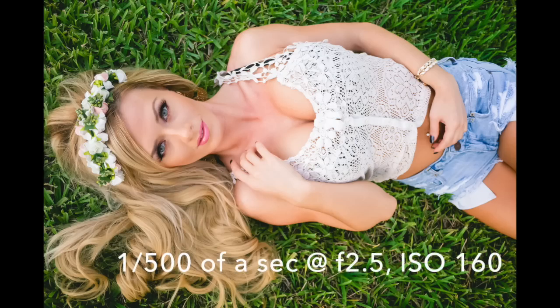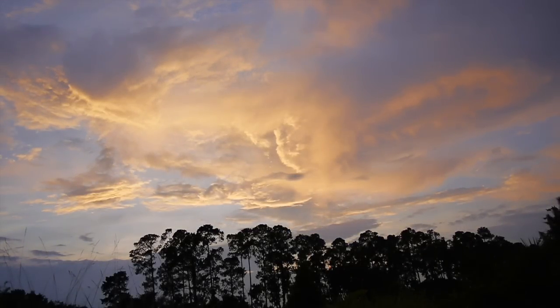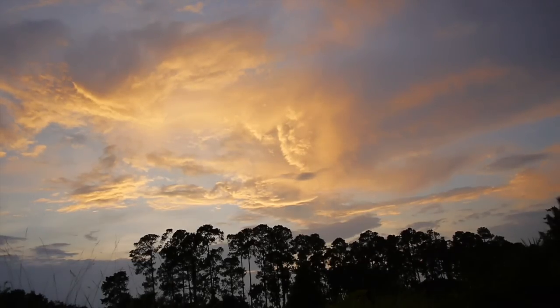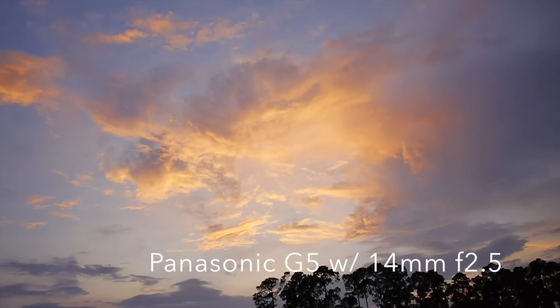Having said that, this thing performs in terms of image quality. It produces images that are sharp with high contrast and great color, even when shot wide open at f2.5. Likewise, autofocus is fast and accurate. I tend to shoot a lot of time lapses as b-roll for these videos, and this lens paired with my Panasonic G5 or G3 is my absolute go-to. Compared to my Samsung 16 millimeter that I use on all of my NX cameras, the Samsung tends to constantly hunt for focus, where the Panasonic locks on and stays focused without any issue.